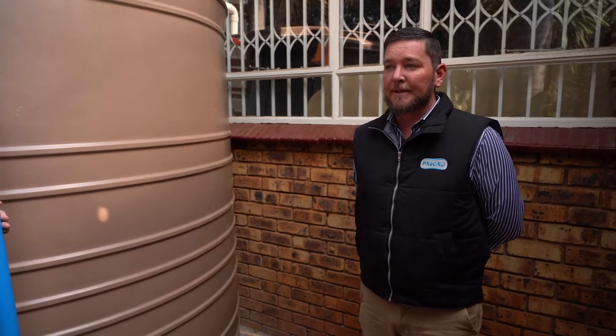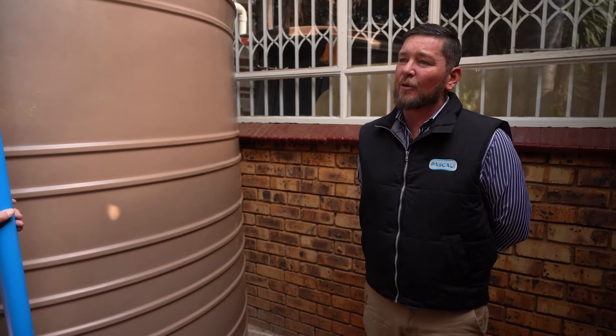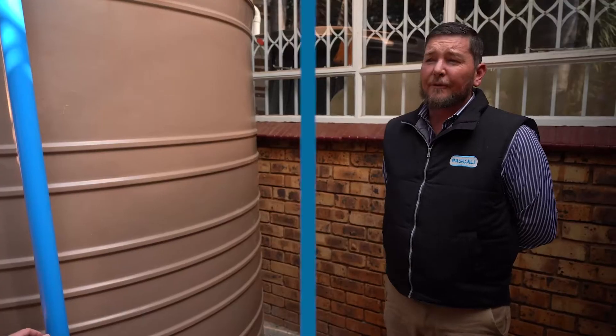What you said about water is very accurate. If you take all the water that exists on earth, 97% of it is salt water and 2% is ice — that means there's only 1% left for human consumption or human usage. So harvesting your rainwater is a very effective way to sustain your household.